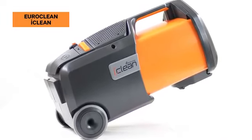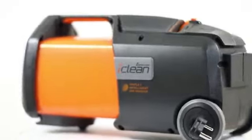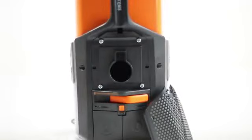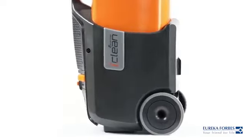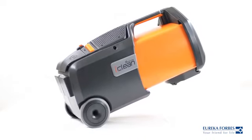The EuroClean iClean is a dry vacuum cleaner that's powered by cutting edge triple eye technology. It uses the corona discharge method to ionize nearby dust particles and other potential allergens. Enclosed in a sturdy metal body, it is ideal for everyday rugged use.